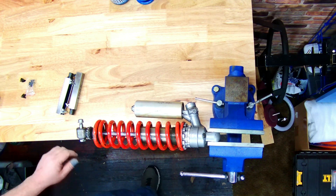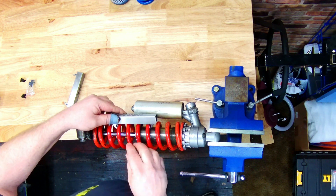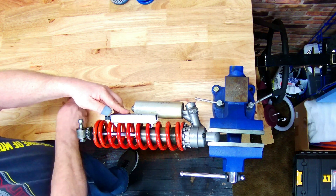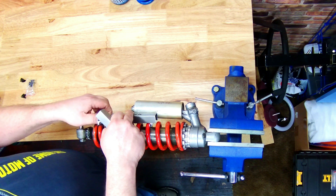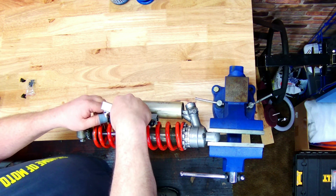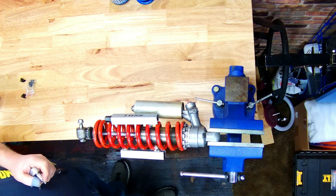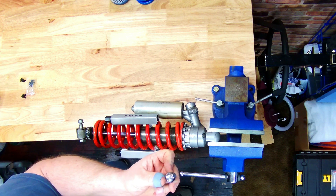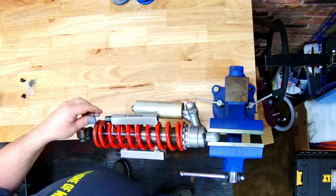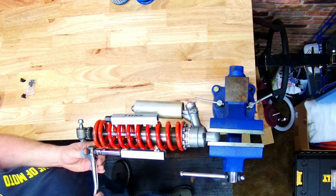Now let's see how this tool actually works. You're gonna want to take the spring compressors and put them around your springs like so, and try to get them as close to even around there as possible. Tighten these up so those hooks engage the coils. You can either use a 17 millimeter socket or a 3/8 extension that fits right in the end. To compress the spring, all you're gonna do is tighten them up.